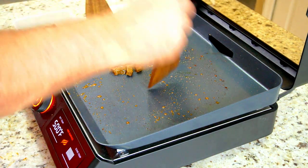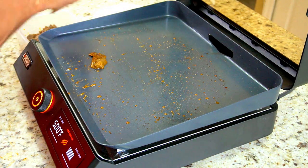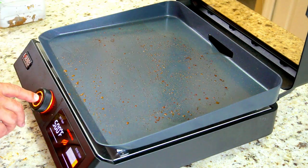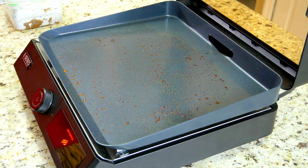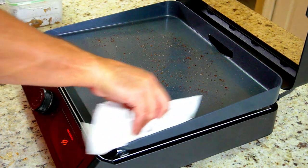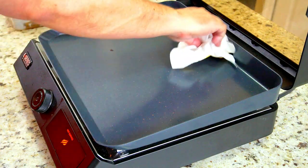Get every last bit. Look how clean this griddle is — this is amazing. Griddle works phenomenal. Cut the power and just give it a quick wipe down with some paper towels and we're good to go.